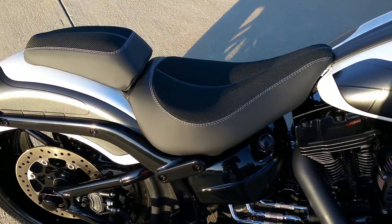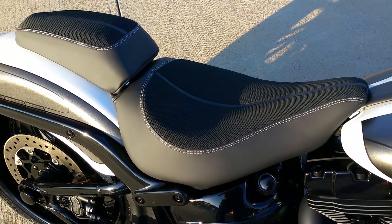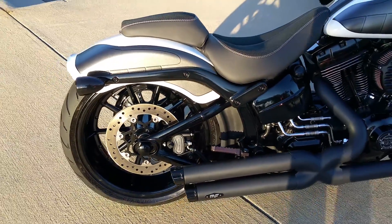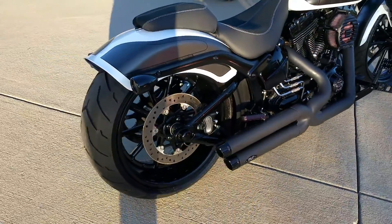But look at this seat — that's our new performance style seat. Custom stitching carries the theme all the way with the black and the white. And then that hard tail look on a soft tail. What can be beat? The great ride of a soft tail with the hard look like you're a bad boy.